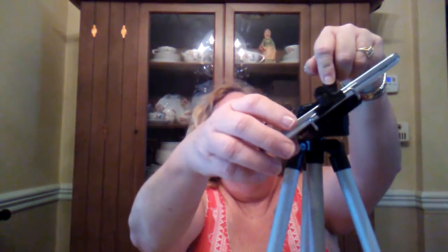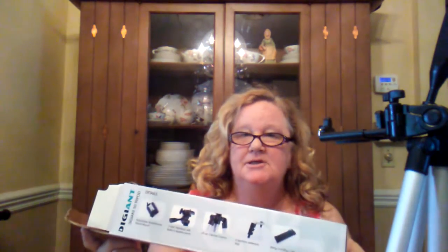Oh well, maybe if I put the camera in there right and do this right... What is that doing? So anyway, as I play with my new tripod, maybe we'll have an earring tutorial DIY coming soon. I'll have to play with this.